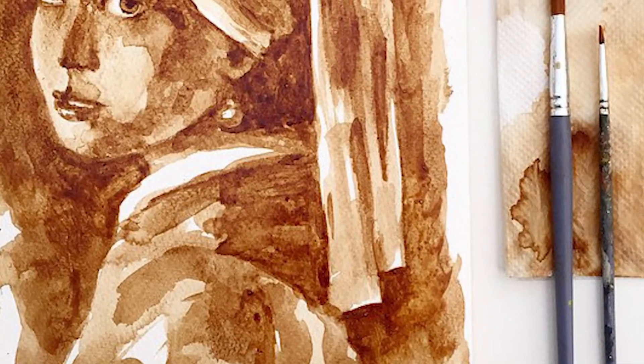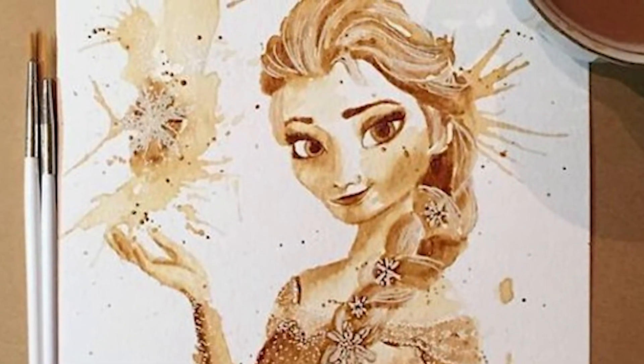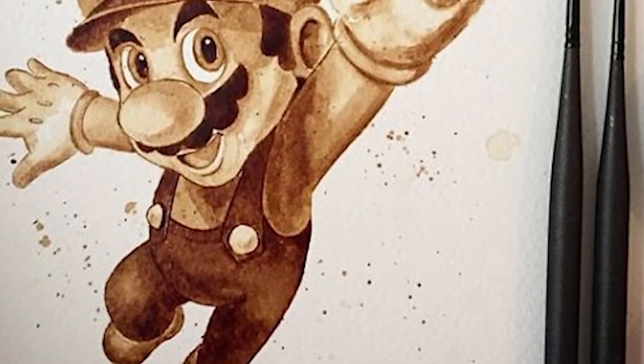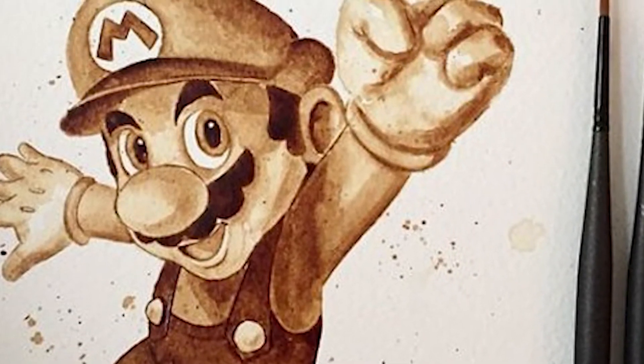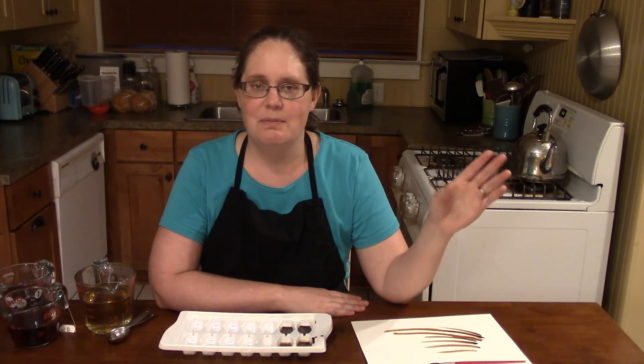If you found this really interesting, I would recommend checking out the art of an artist called Maria Aristidou. She is from Cyprus and she does fine art portraits using only coffee. They're really, really cool. I will provide a link right underneath this video so you can take a look at some of her work.